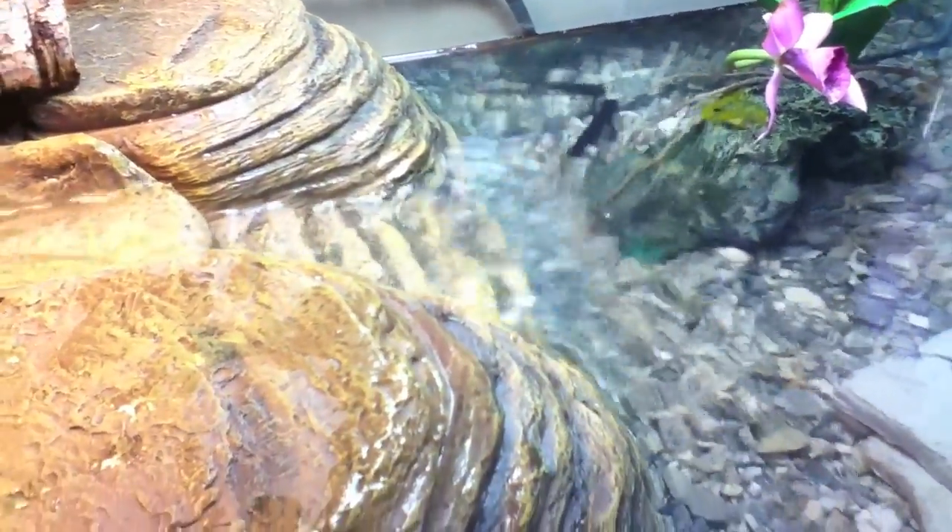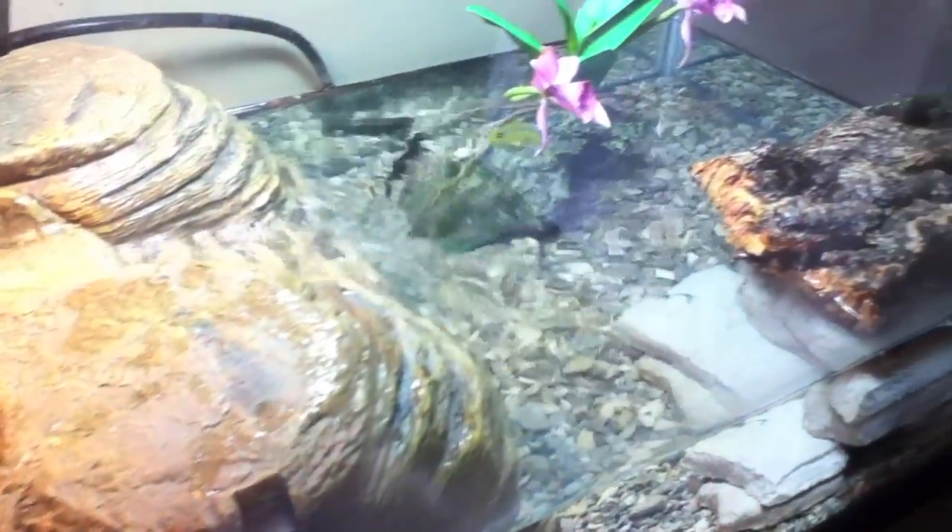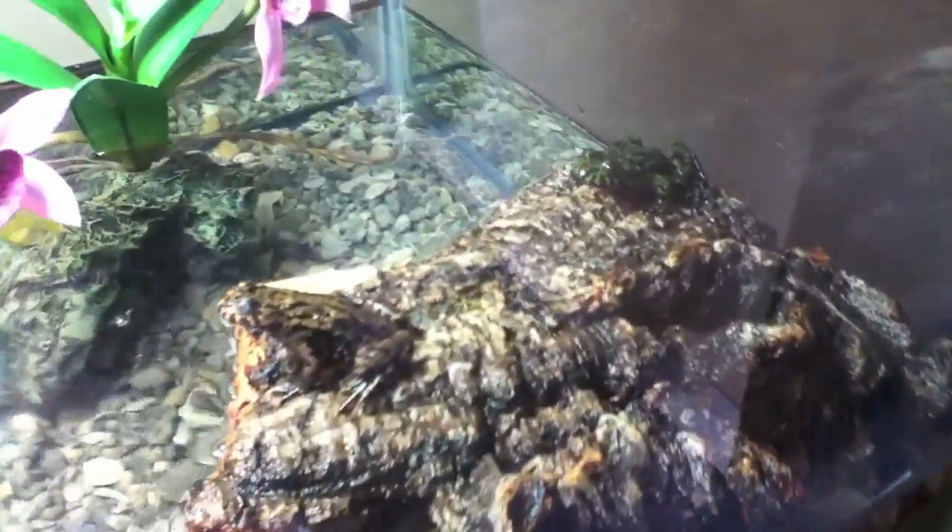Another thing I like about this is it keeps the whole tank really moist and humid. The moss over here stays humid because water evaporates through here, and the waterfall also makes good air humidity.